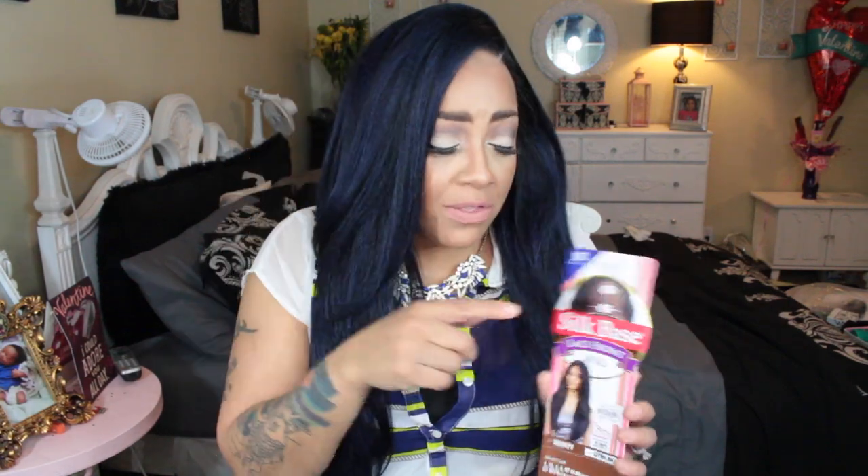Now that Freetress Equal has stepped up their game to the tenth power, they are up on the food chain with Sensational and Isis. Let's begin — Trinity is banging. She has four inches across of silk base. It is brown, but no big deal; you're not going to see the inner portion. You just need to focus on the outside, the part.